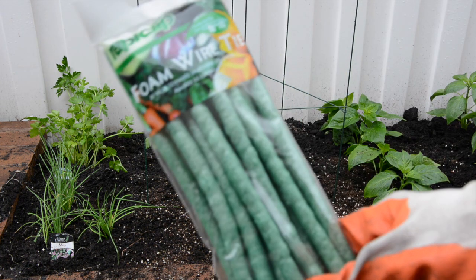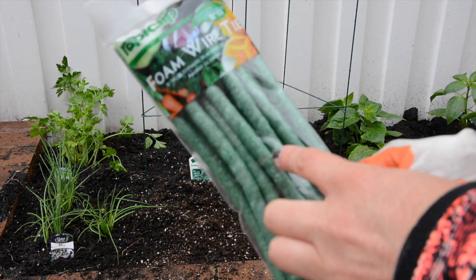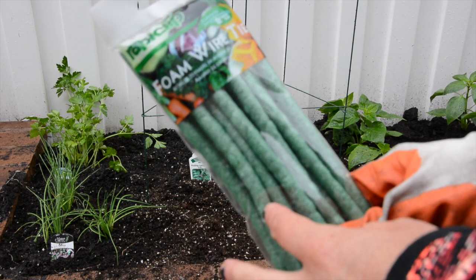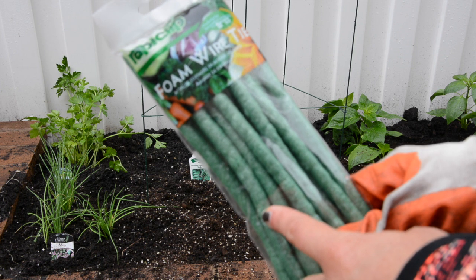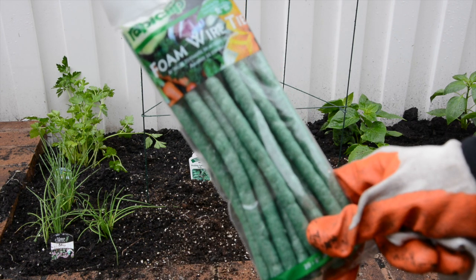If the plant isn't naturally securing onto the wire, you can use foam wire ties — cut them in half, take a piece of the plant, and tie it to the wire. Of course, don't tie it too tight, and this will actually force it to start growing up the wire.